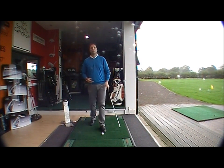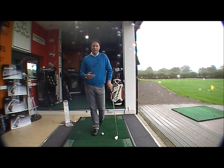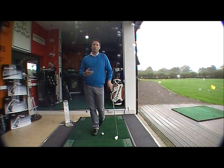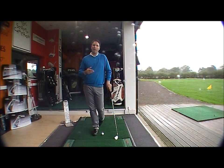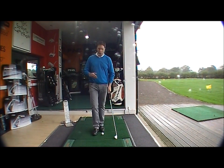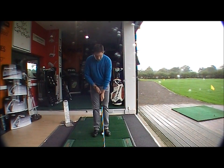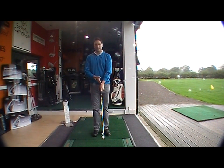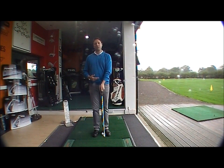Most people tend to under-hinge their wrists. The reason they do this is because they present their left hand onto the club incorrectly. What they tend to do is put the left thumb on the top of the grip, so the thumb is on the top showing only one knuckle. The problem is that the wrists are then unable to move or hinge correctly.